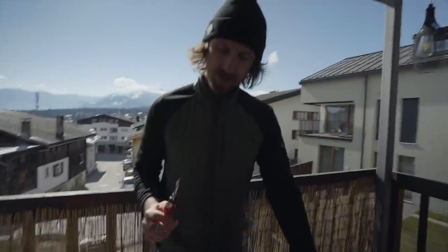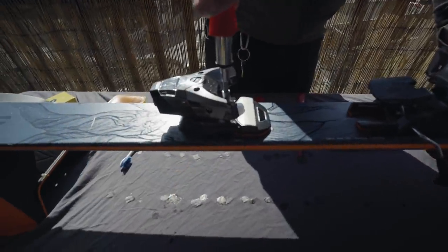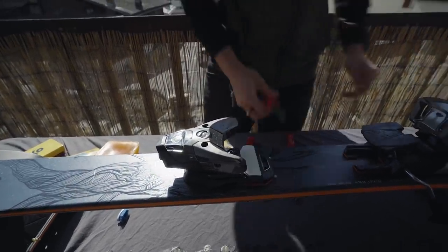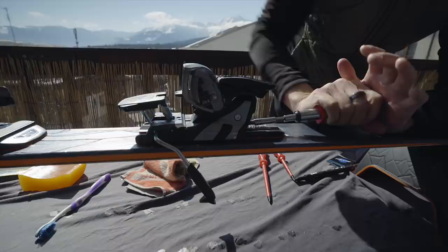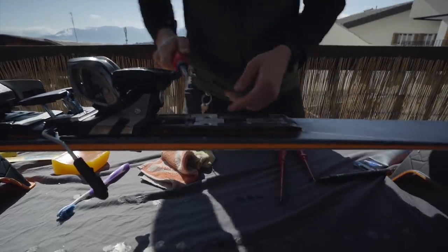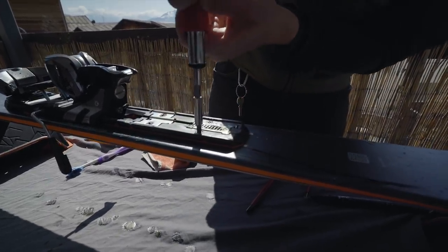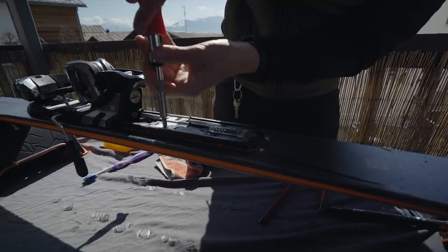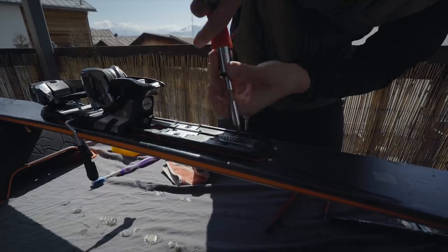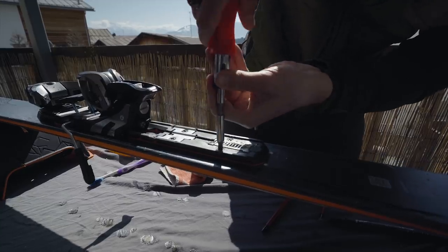Next thing you want to do is tighten the binding to the ski. This is just to make sure they're sitting nice and tight because the screws can undo themselves over the season. Make sure you have a big head on the screwdriver. You can see here we have one, two, three, four screws. It's important also not to over-tighten it — have a little bit of feeling — because if you over-tighten it you can pull out or ruin the base.